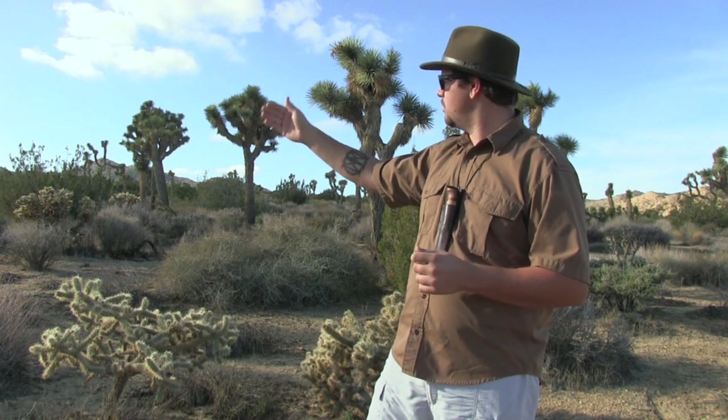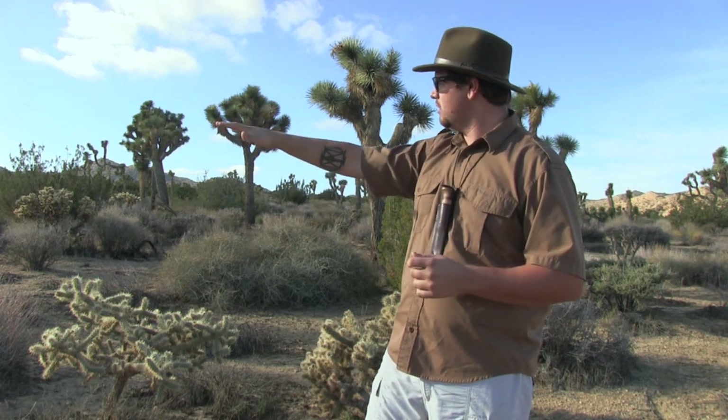Welcome to Martin's Survival. Cordage in a wilderness living situation is definitely convenient — it's used for so many different things out here in the field. However, I do not see carrying man-made cordage in my pack as a necessity or a priority, due to the fact I have so many yuccas and Joshua trees literally scattered throughout this entire chaparral.